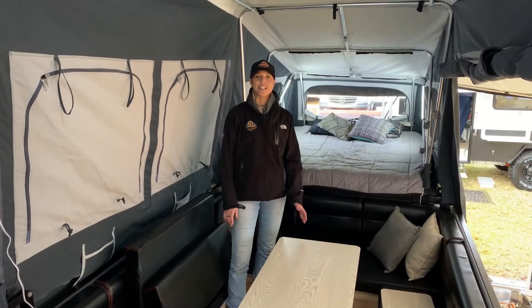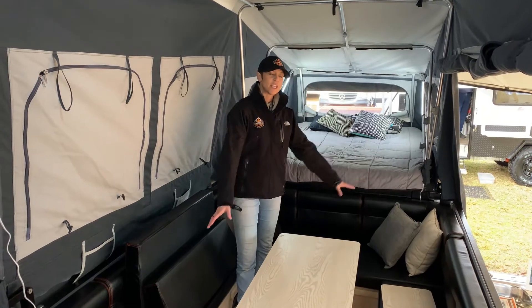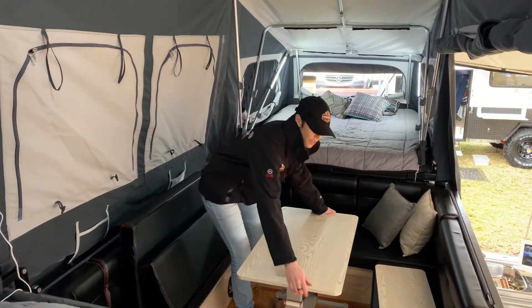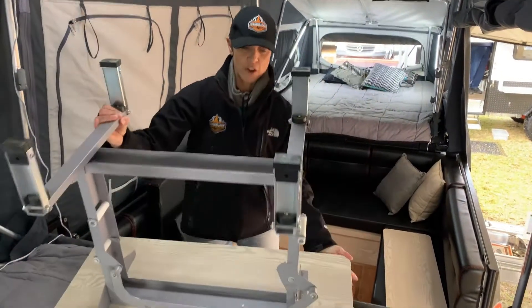Hi folks, we're in the Glen Eyre today and I'm going to show you how to convert the table into this bed space here. So what we need to first do is get the table and it's easy to just pop it up here and flip it over.